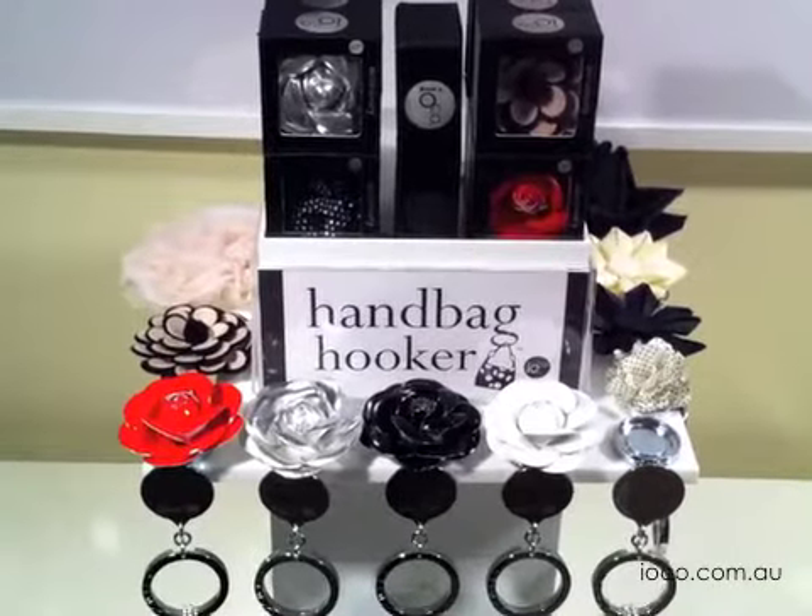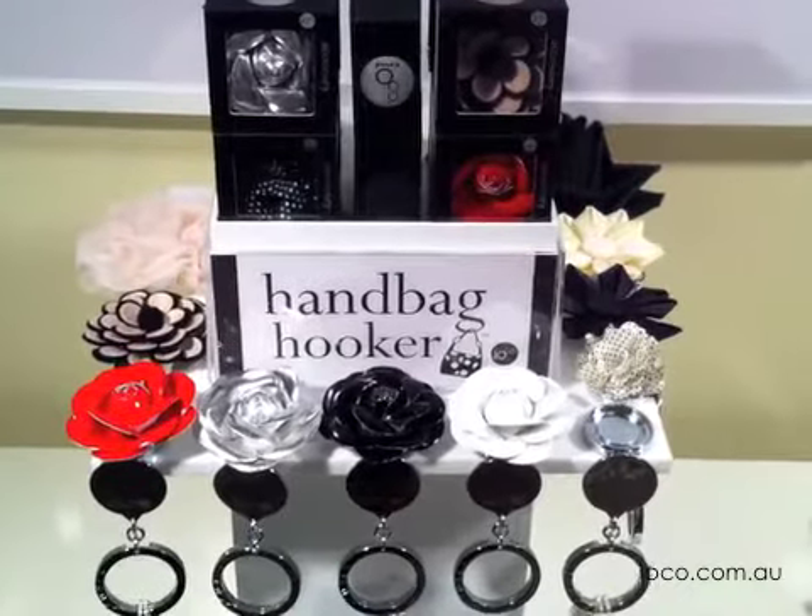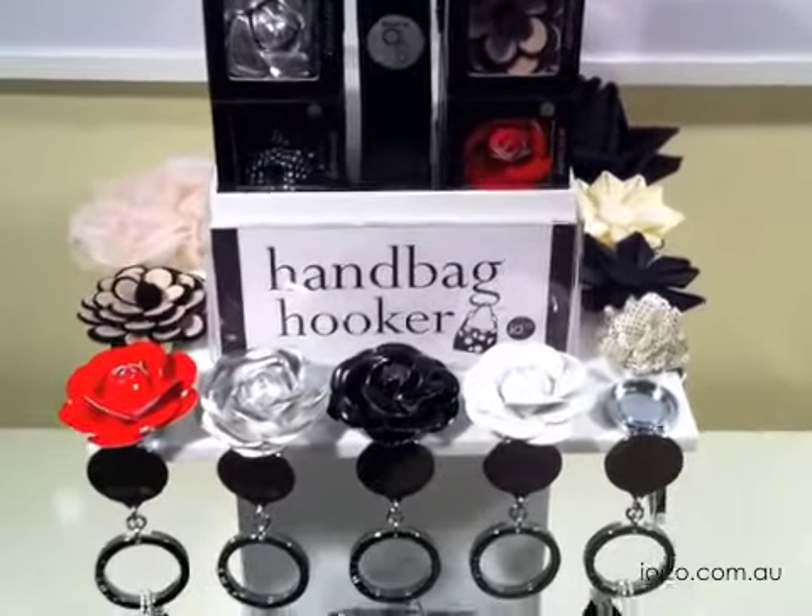Introducing the fabric range of Ultimate Handbag Hooker accessories. These accessories clip onto your base unit of the Ultimate Handbag Hooker like this.